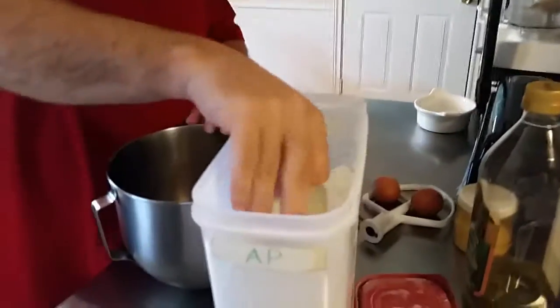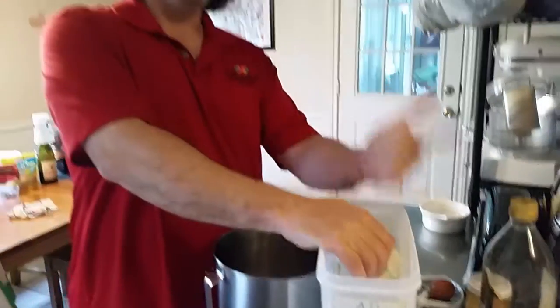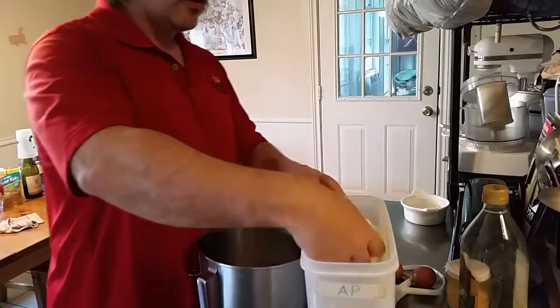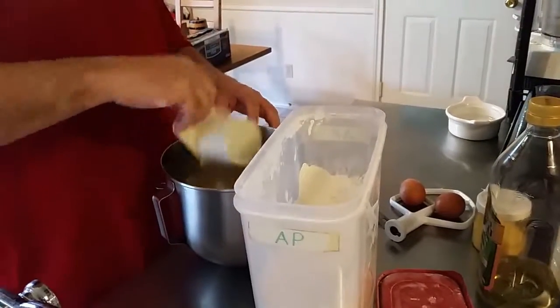The recipe is extremely easy. It's one egg, one tablespoon of oil, one teaspoon of salt for every cup of flour. It's that simple. I'm going to make two cups today — we've got a big family.